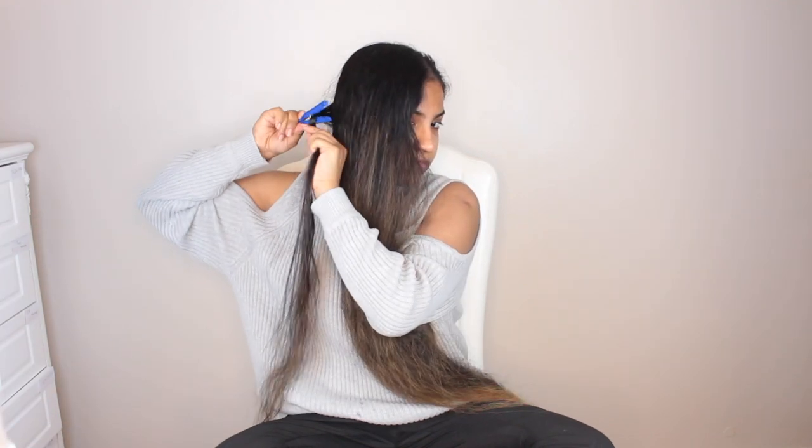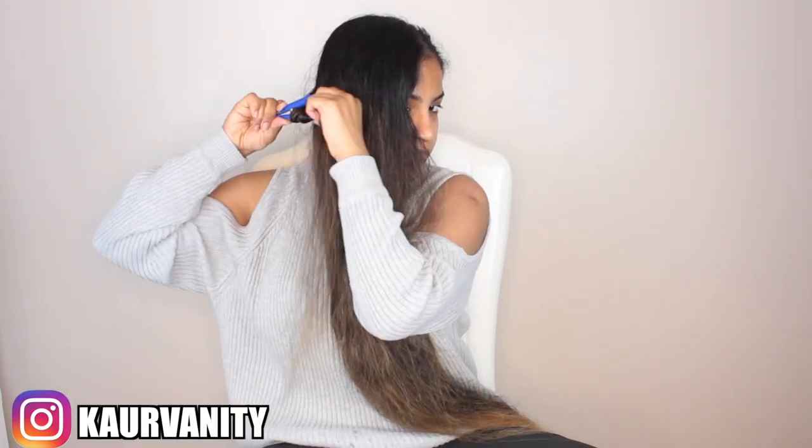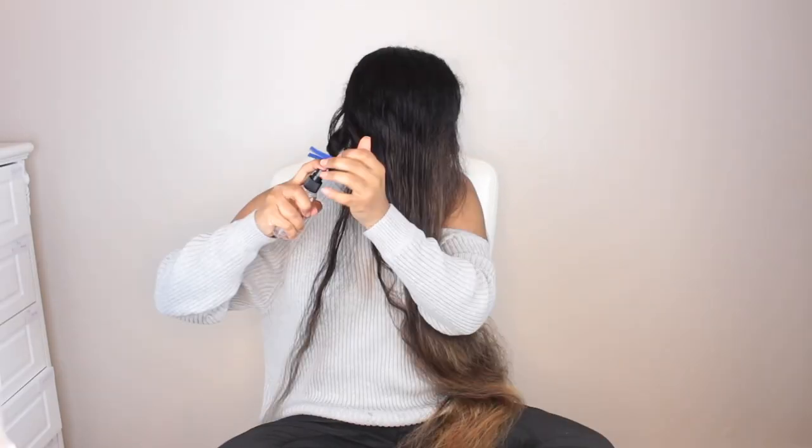Then take a peg, press it open, insert your hair and begin tying it around the peg. Once all of your hair is tied, go ahead and release the peg.